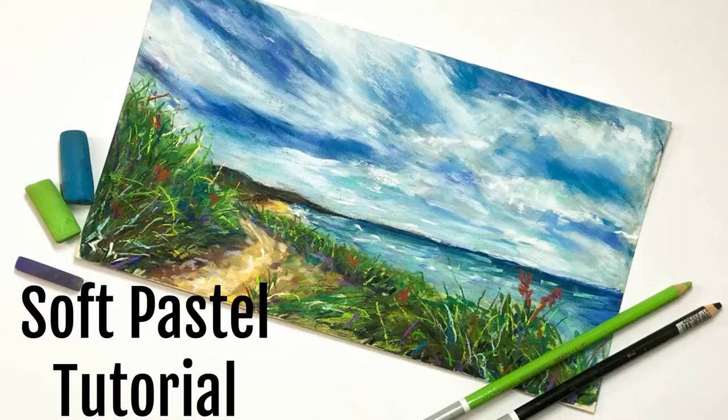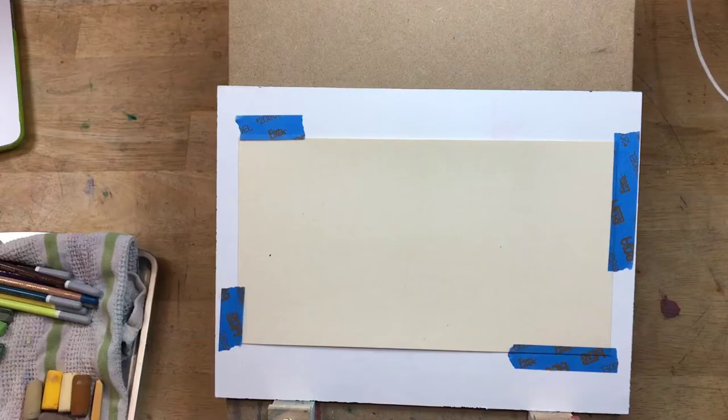Hello, I'm Lauren from Lauren Watkins Art, and I'm going to show you how to draw this seascape using soft pastels.